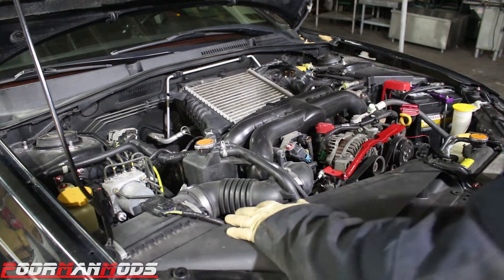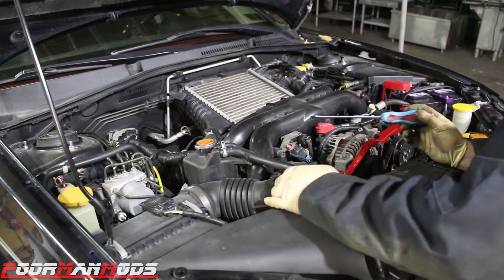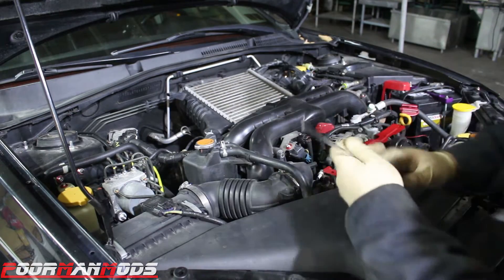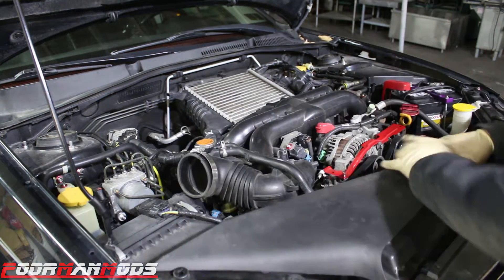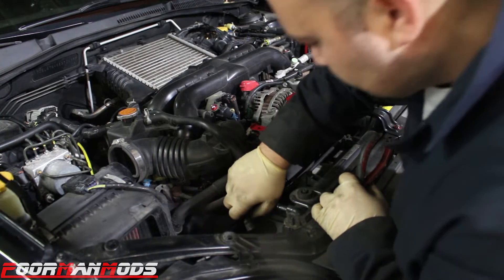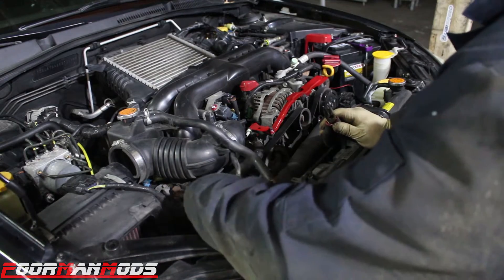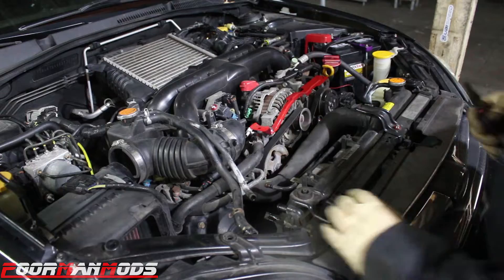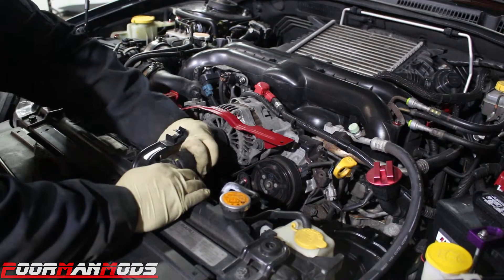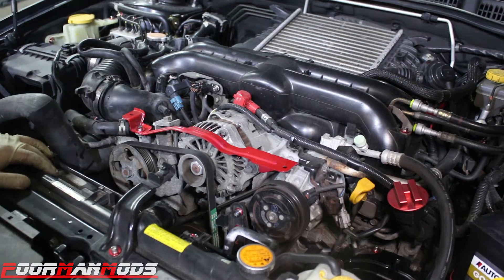We're going to come up to the top of the vehicle now and continue to let that lower radiator hose drip. Now we're going to disconnect the air intake from the engine. Disconnect these coolant hoses and make another mess. Do the upper hose now. We're going to remove both the AC compressor and the power steering pump from the engine — we're going to leave them hanging instead of disconnecting the lines and making a bigger mess.